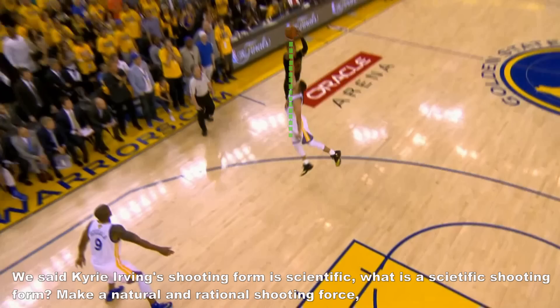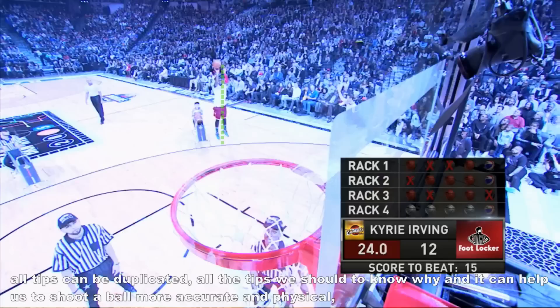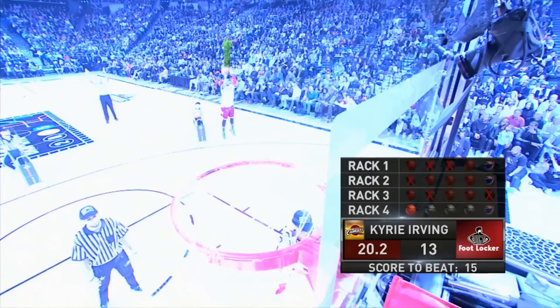Kerry Irwin's shooting form is scientific. What is a scientific shooting form? It means making a natural and rational shooting force where all tips can be duplicated. All the tips we should know why, and they can help us to shoot the ball more accurately and efficiently. All persons can shoot with these tips. That is the scientific shooting form.